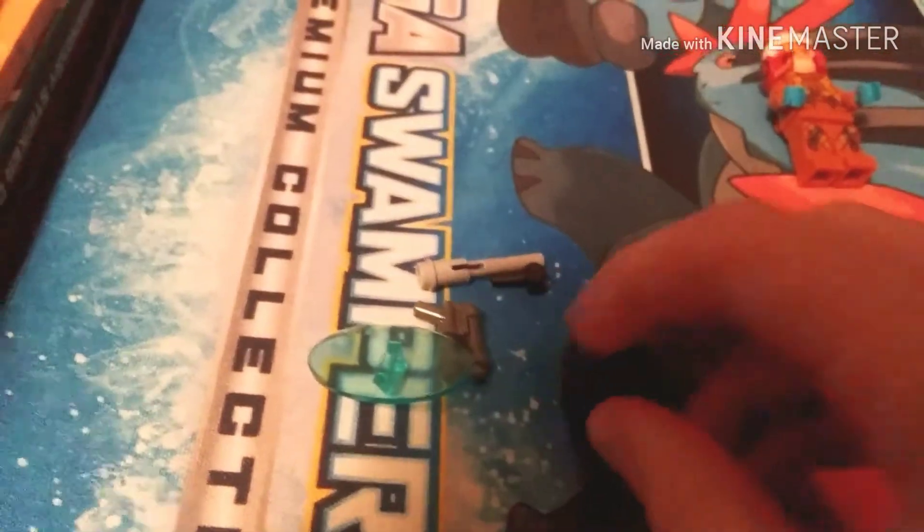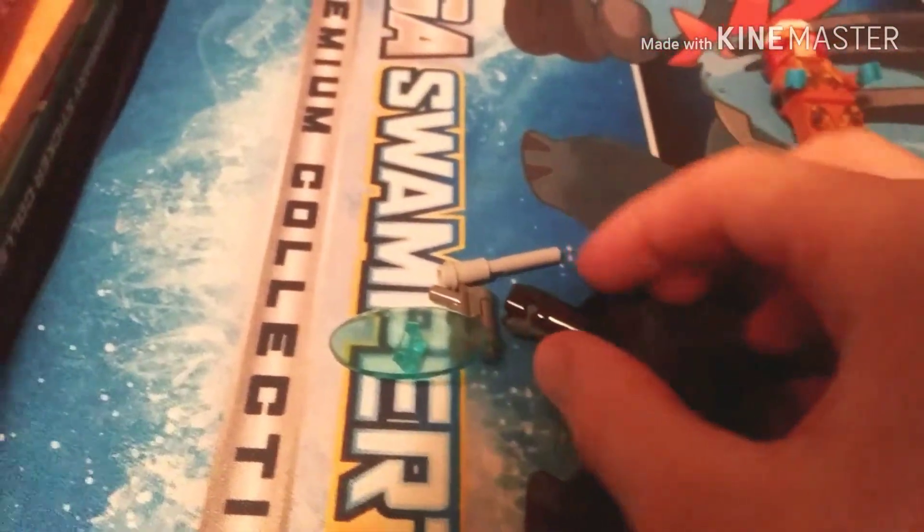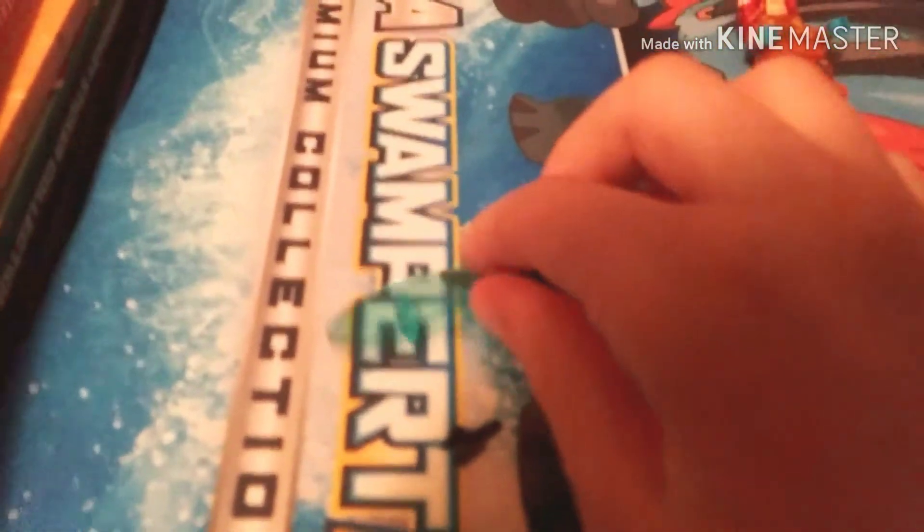This is how you build it — I'm going to go through it step by step. Basically, what you want to do first is take the hand piece and this gun piece — like this. It's a cool gun on its own.